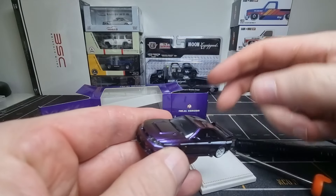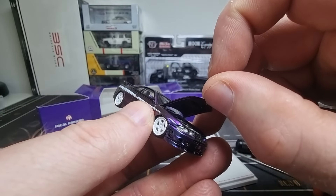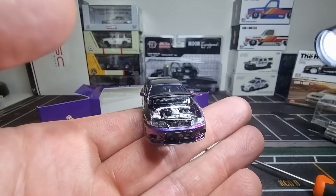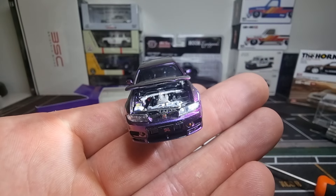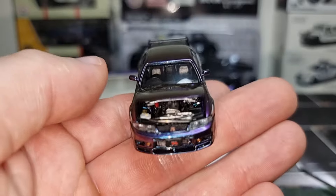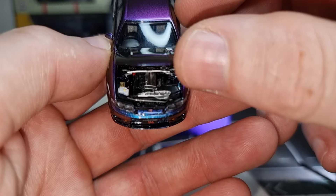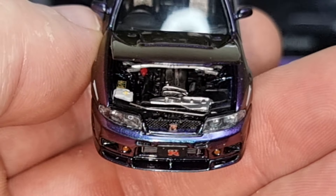Let's take it off the base. In the back you can see the models I have to review in the future. There we go. I don't see a Time Micro logo — I was expecting one. The base is also similar to the ones from Time Micro: a metal base, which I like, with a silver exhaust and a normal screw in front.